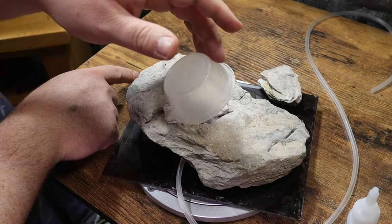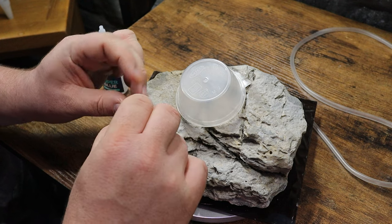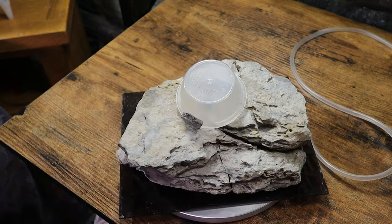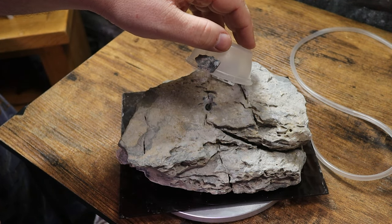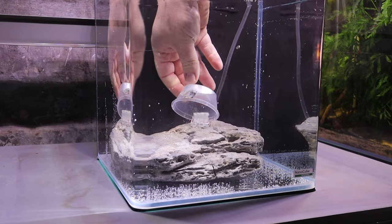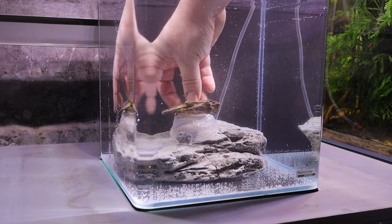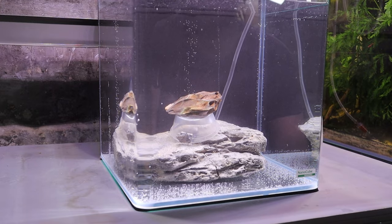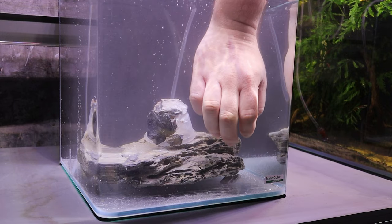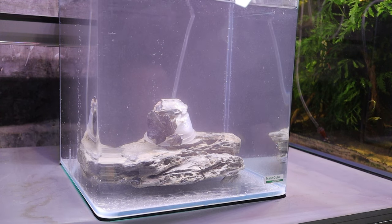I knew I would need some weight added to the takeaway container, and in the first instance I glued a small piece of rock to the front. It was immediately clear that I would need a lot more weight if the container was going to return to its original position each time. So after a quick test to confirm that more weight was the answer, I secured some more stone with superglue, and as long as the rock was positioned nice and flat, it seemed like we had a working ornament ready for some moss.